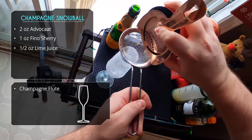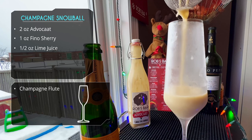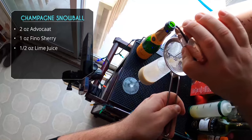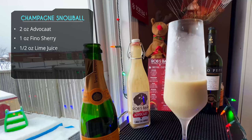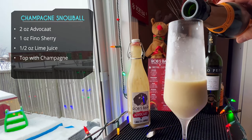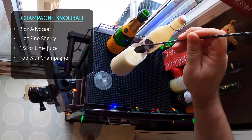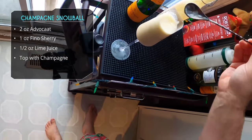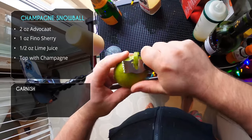Double strain if you want, then pour into your champagne flute. I love advocaat — it's creamy, it's like a custard with a little hint of cinnamon, so good during the holidays. I made a double batch earlier and I'm almost done with it. We're topping it off with champagne — be careful here because when the champagne hits that advocaat it foams up like crazy. Give this one a quick stir since we're using cream. Look at that beautiful foam.